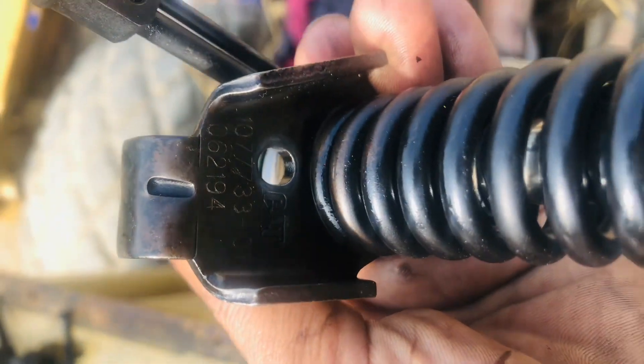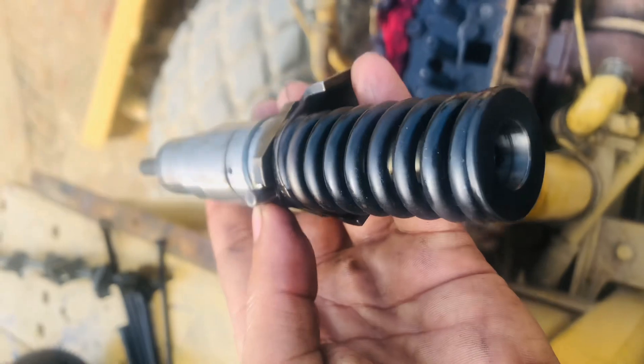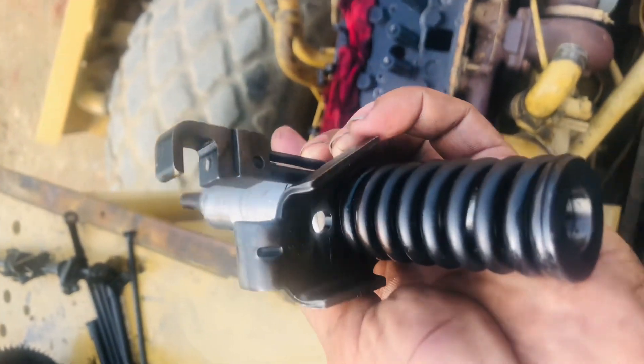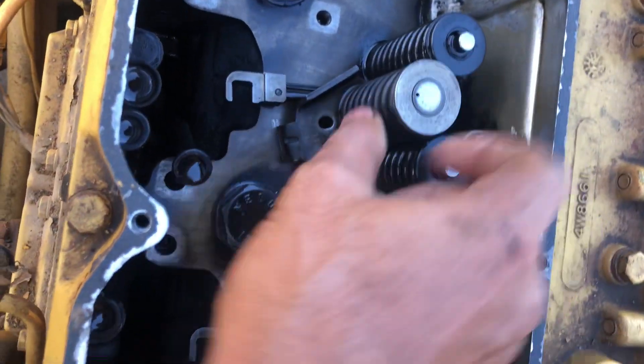This indicator part number — look here. We have to de-store and restore this injector. This is our first step for the injector fitting. I have to fit this injector now.